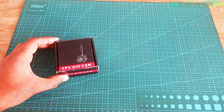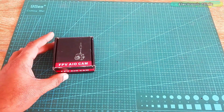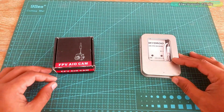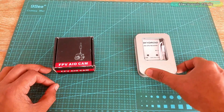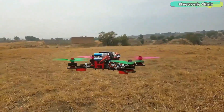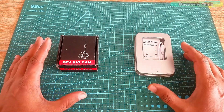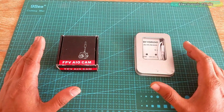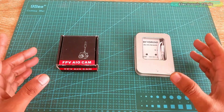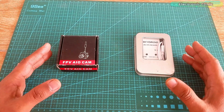Recently I got this 5.8 GHz AIO all-in-one 800 TVL CMOS mini FPV wireless HD camera, and I also purchased this 5.8 GHz OTG on-the-go receiver for my Android phone. I purchased this combo for my racing drone — I am planning to convert it into an FPV racing drone — but you can also use this with robots, RC cars, RC planes, and even as a wireless security camera. This video is going to be very informative as I will share the technical specifications, features, and different ways to power up this mini FPV wireless HD camera.